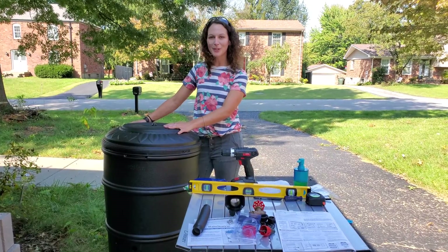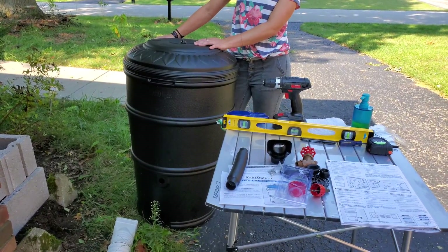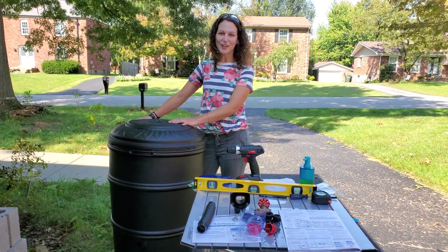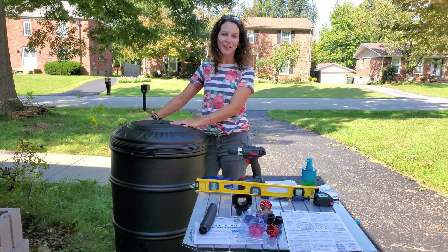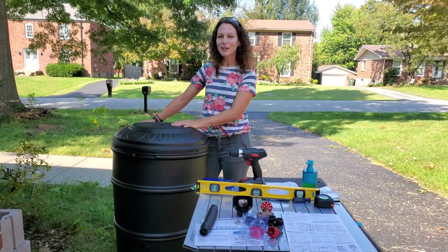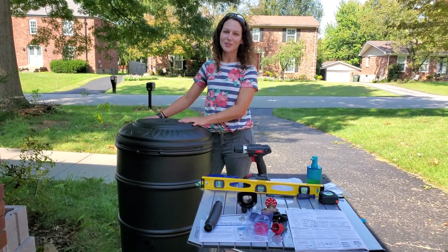So this is my rain barrel right here, and one of the reasons that you might want to install a rain barrel is if you have a garden that needs watering. I'm actually going to install this on the front corner of my house — I'm working on building a pollinator garden, adding native plants, a few berries and herbs, so it's going to be really awesome in the summer to have this extra source of water.